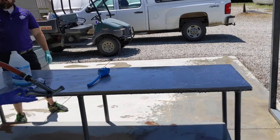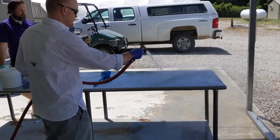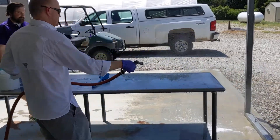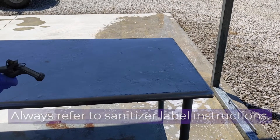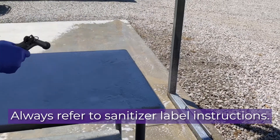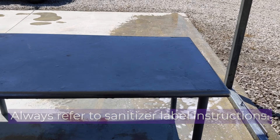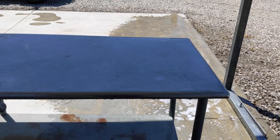At that point, you follow it up with the potable water rinse. Now we're at the sanitizer phase — mix according to the label with the right concentration. You'll apply it to the table, and then the label will tell you whether it is air dry or how long it needs to sit, followed by a potable rinse. You always want to follow the label.